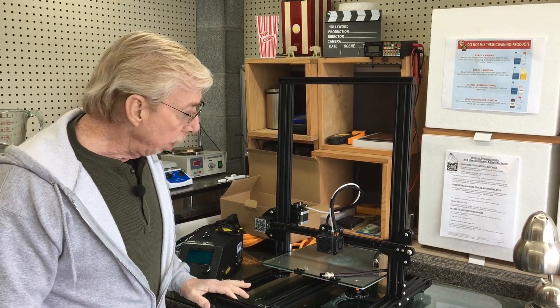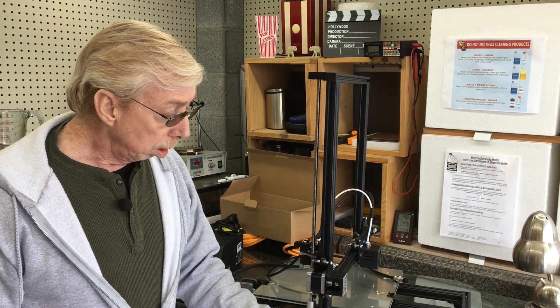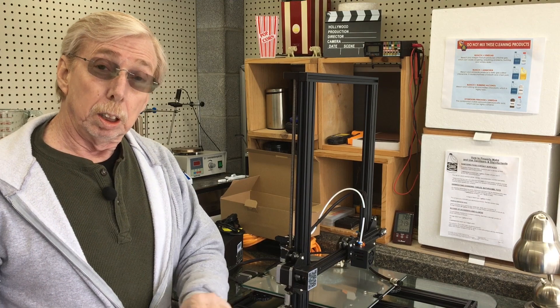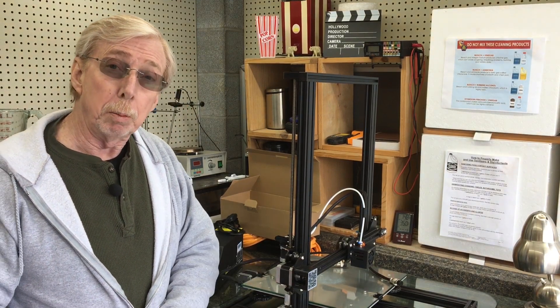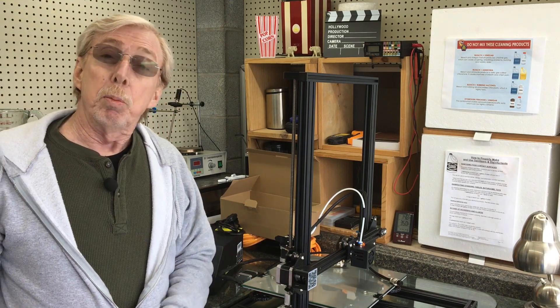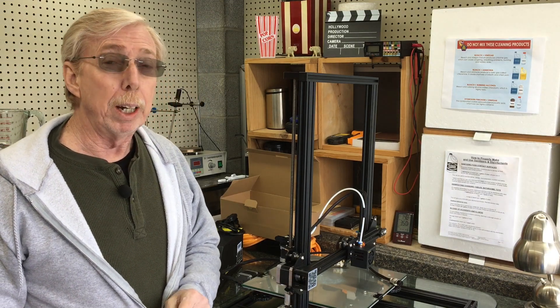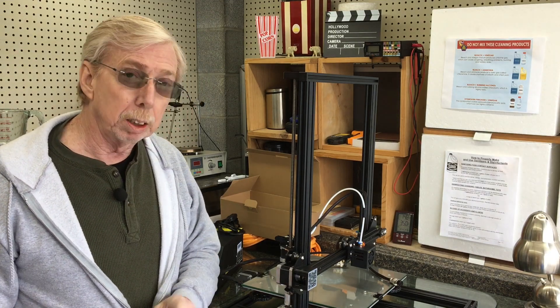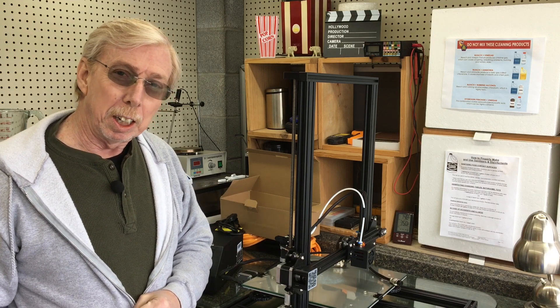So there we have it — unfortunately this has to go back in the box. This is a reboxing video, so to speak. I hope you've gained something from this. I have another printer on the way, but it most certainly won't be a Creality — the company has one chance with me. Take care, bye-bye now.